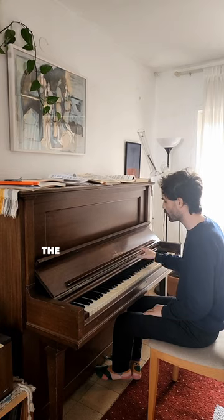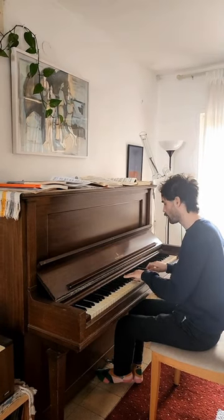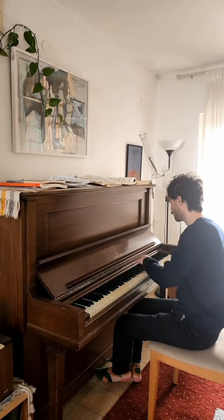And once in a while I can touch the B-flat as well. It's going to sound like this. Check it out.